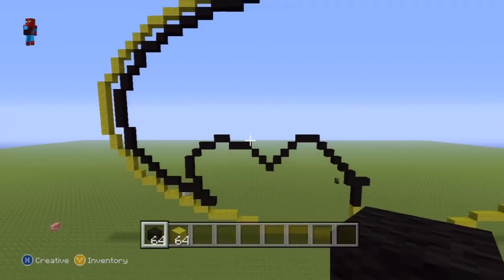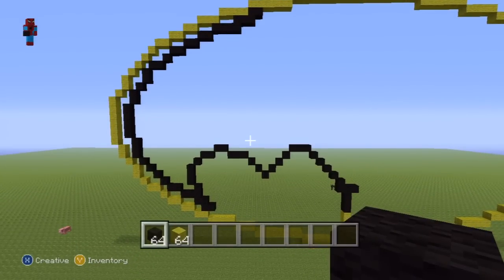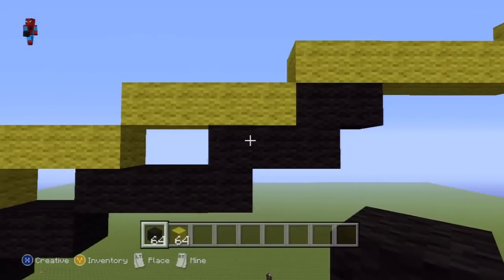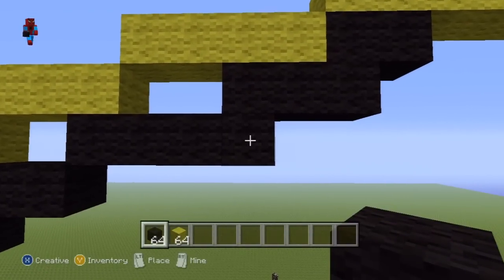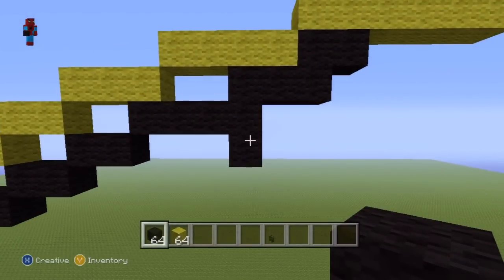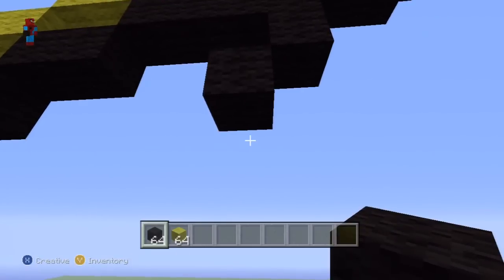Let me just show you what you want to have made so far since we have done quite a few twists and turns. This is what you want to have so far. You'll know whether you've done it right if the top of what we've just made connects just underneath the outline. Coming back up to where we were - you want to locate a specific block, and once found, place a block just below it.